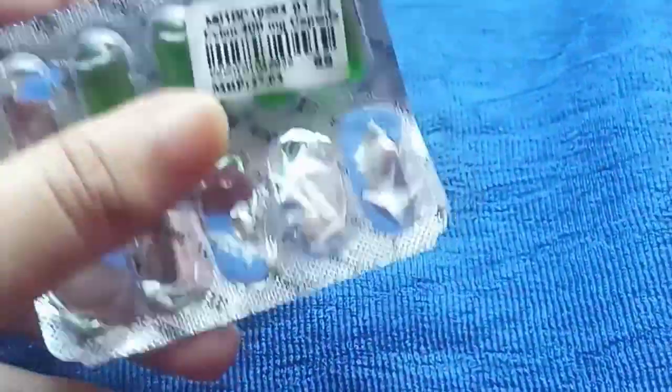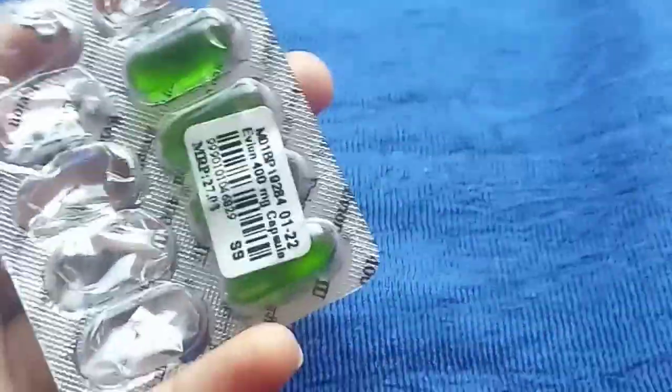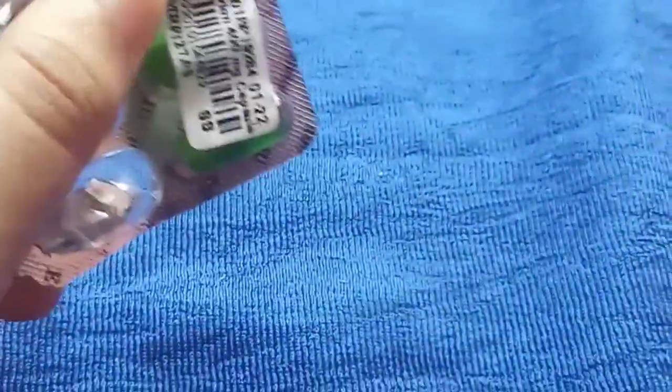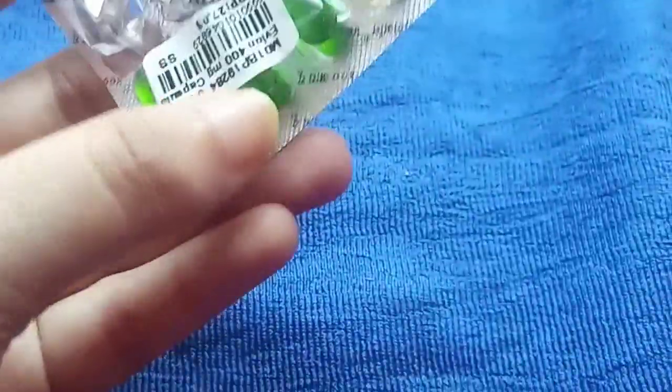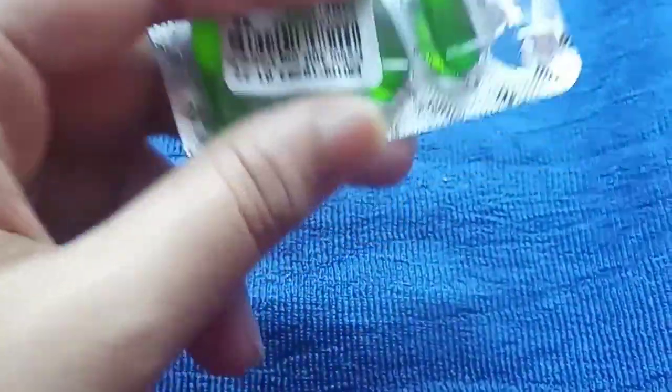This is vitamin E capsule. It is very good for the skin. If you have pimples, you can use it. It has anti-aging properties. You can also use it for dark circles. If you have a tan, it can protect against it, and it can give you a glow.